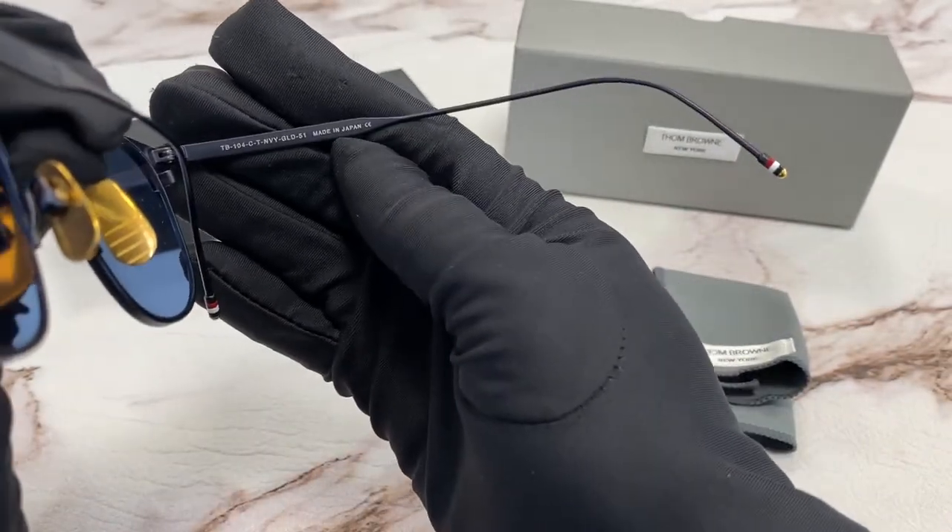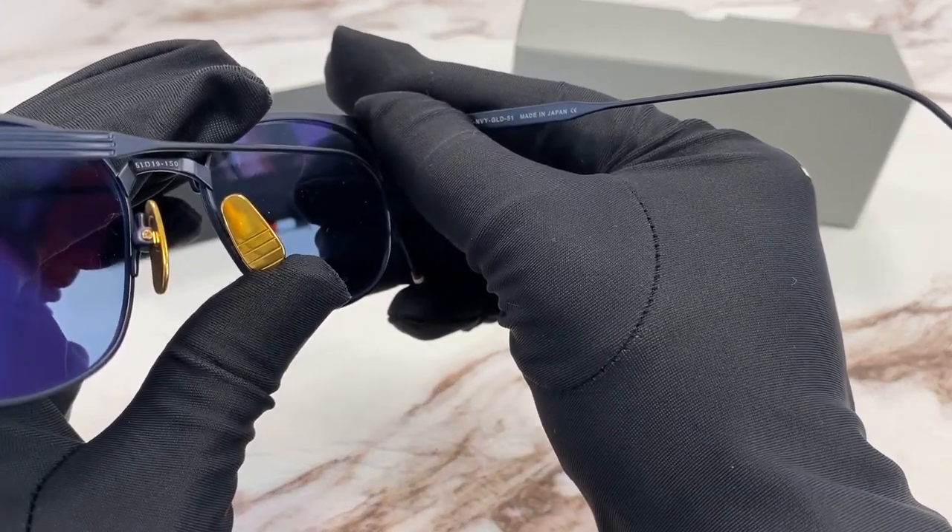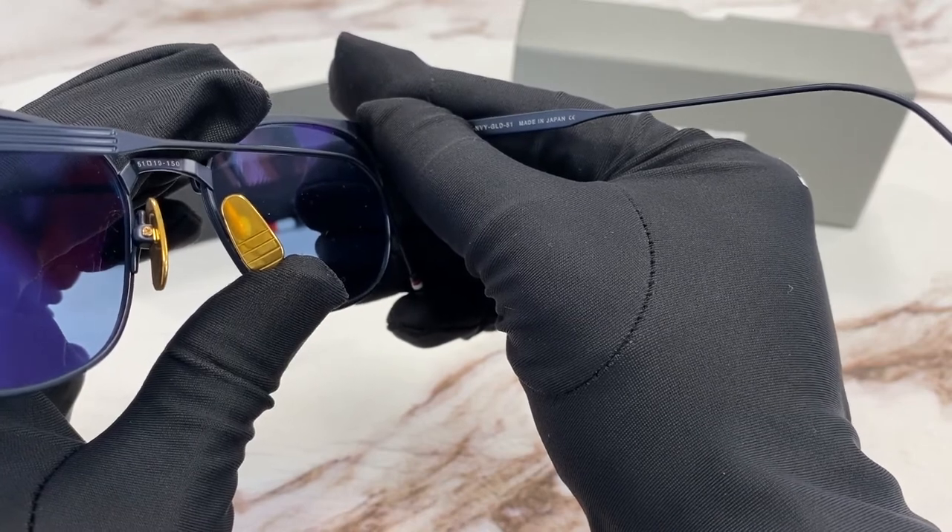It is made in Japan, and has a size of 51 for the lens, 19 for the bridge, and 150 for the temple.